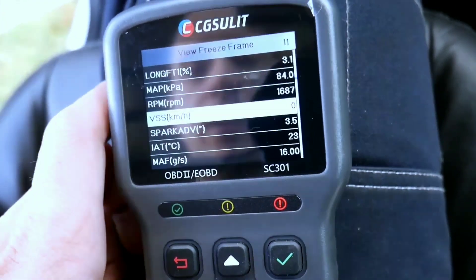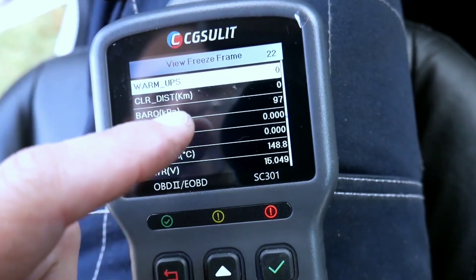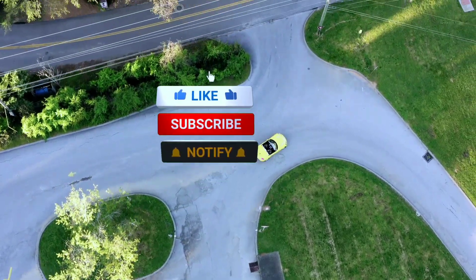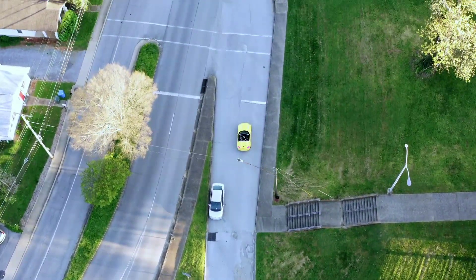If you're interested in taking your automotive diagnostics to the next level, check out the SC301 and empower yourself to keep your vehicle running smoothly. Thanks for watching, and remember to like and subscribe for more automotive insights and reviews. Until next time, drive safe!